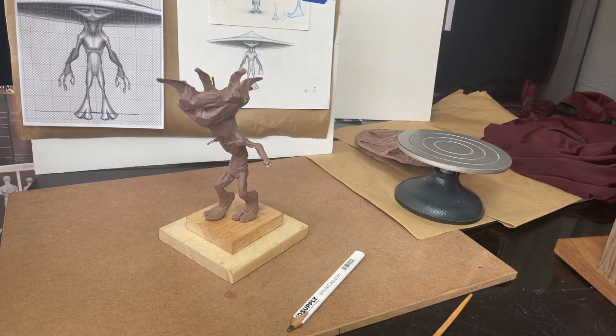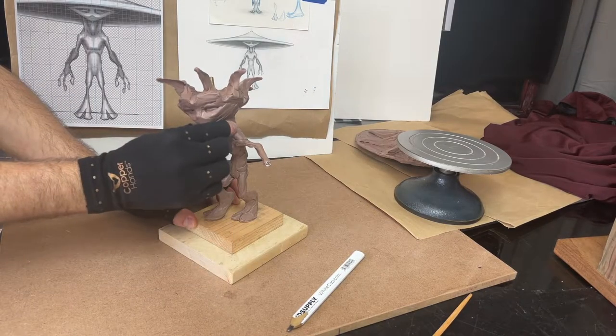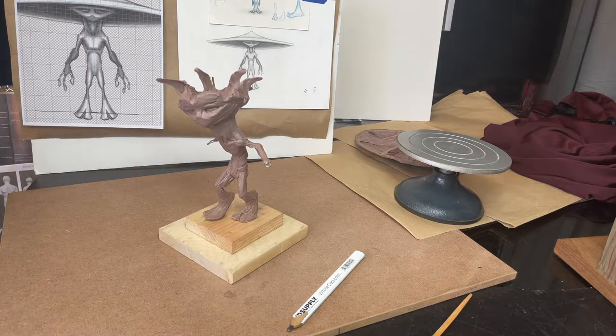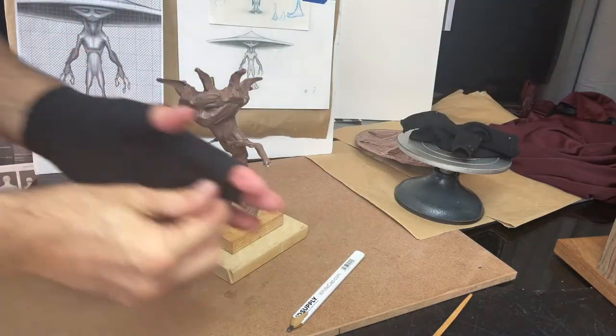Yeah, it's gonna happen sometimes. But once it's in there and it's strong — like this guy — if I hold him he's super super strong. He fell about a three-foot plunge off the table earlier today and it just barely bent a tiny bit at the spine. I was really pleased that nothing broke apart with this character.